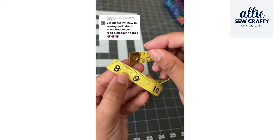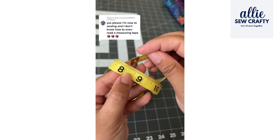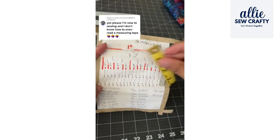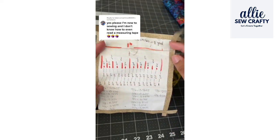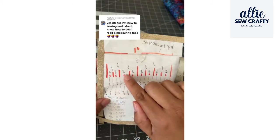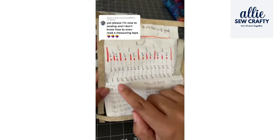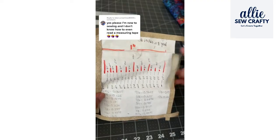The rest of the little lines are other fractions like a sixteenth of an inch and eighths of an inch. I originally learned measuring tapes using centimeters, so when I was learning the fractions for inches, my husband made me a cheat sheet that has all the different measurements for each little line. Then I converted them into decimals, and it really helped me.